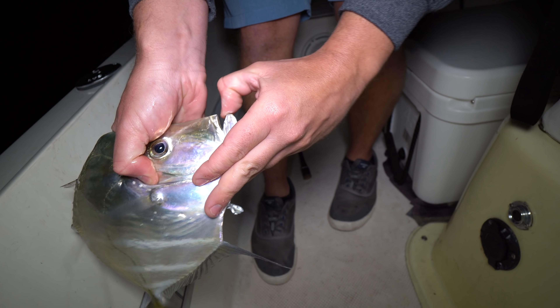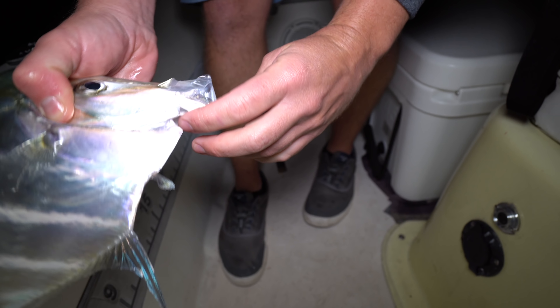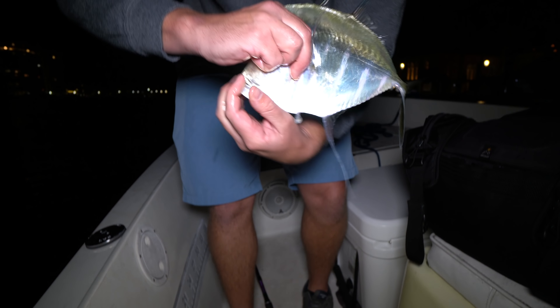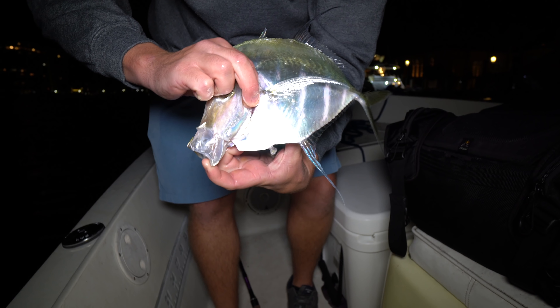They have this mouth that shoots out — look at that. They have a very big mouth for their size. They can eat a good-sized shrimp, a minnow, a sardine. Their most common quarry is probably shrimp. So if you're wondering if they're good eating — how many fish eat almost primarily shrimp that are not good eating?